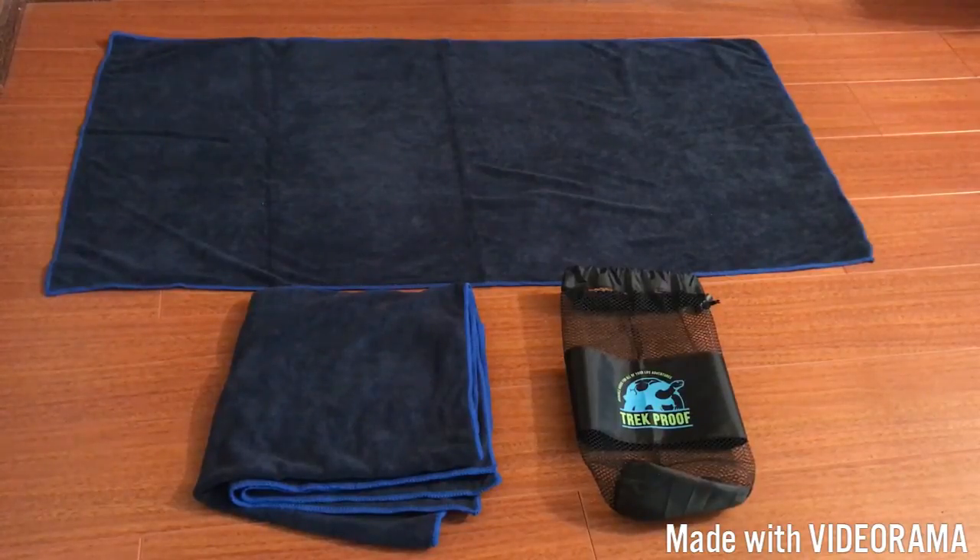The bag itself is kind of like a mesh material with a drawstring closure. I like the idea that the bag is a mesh because it's going to allow the towels to breathe. Sometimes if you store towels in a bag that's completely closed, after a while they tend to kind of stink. This way the towels can breathe.